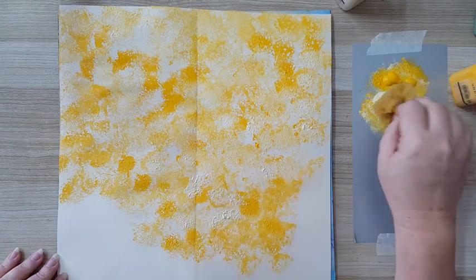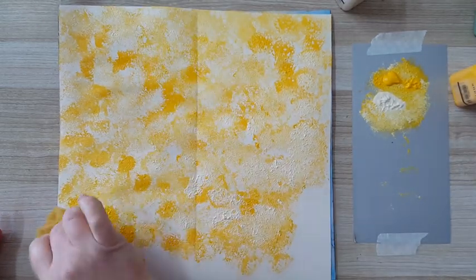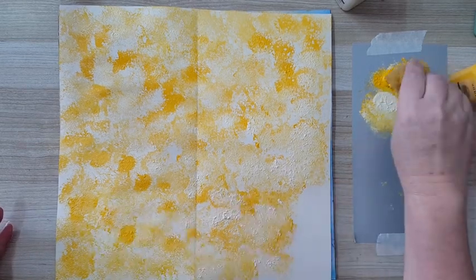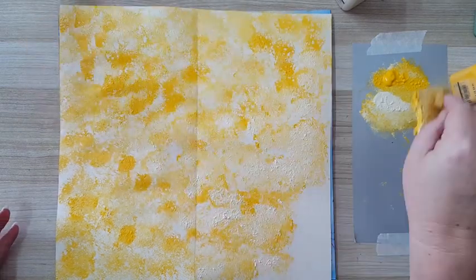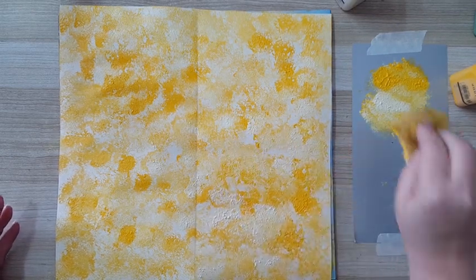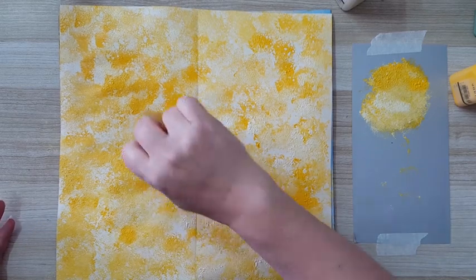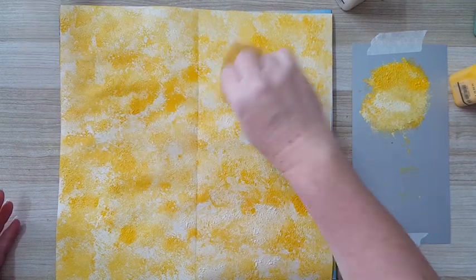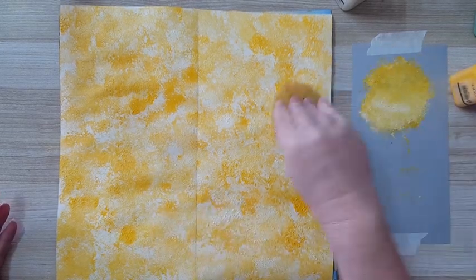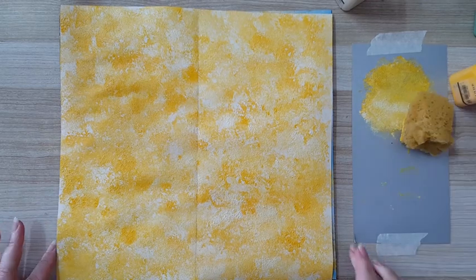If I have too much yellow in one spot, I'll just go and add more of the cream color. I'm not covering the whole page — the pages are already in some kind of off-white color, so I don't need to cover everything. I just need something interesting as a start for my background, trying not to have solid color, so I keep dabbing until I'm satisfied. Now I'm going to let this dry and come back.